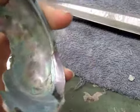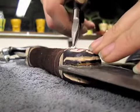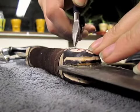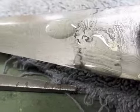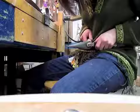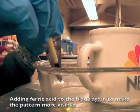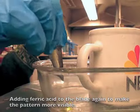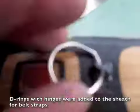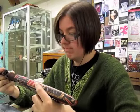We've now reached that point in the project where it's really all just finish work from here on out. We add mother of pearl inlay and we clean up the blade. That's it! And it's all done! Finally!